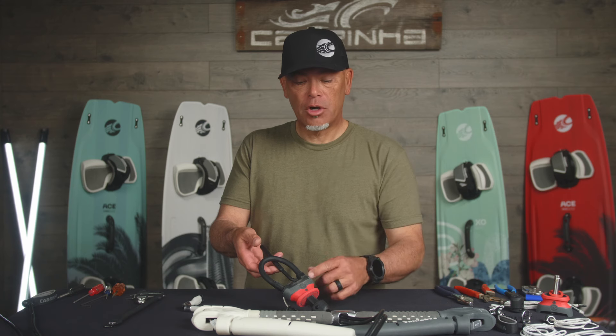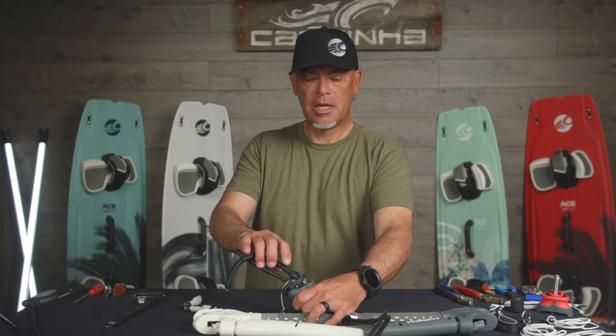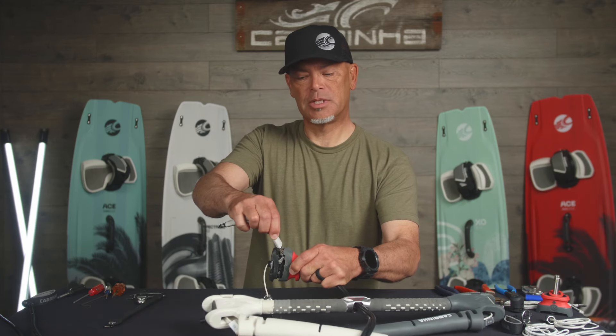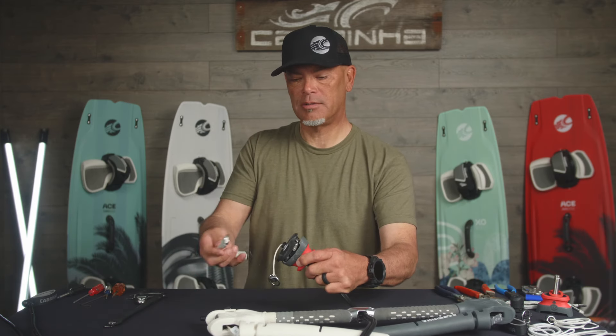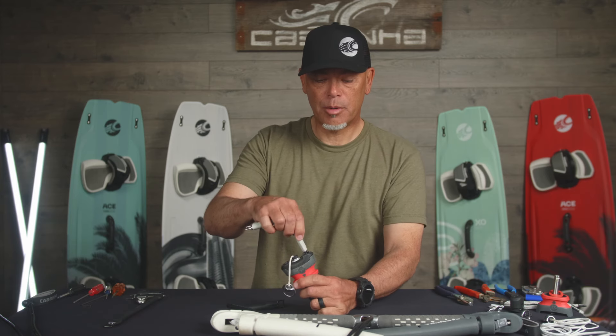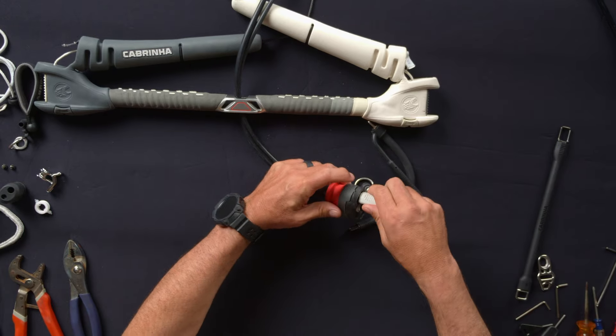To swap these pieces out, all you want to do is take the quick release body and push it away from you. The loop will open, and on the static fixed side, all I do is take the end from the other attachment, pop the release open, the other loop falls right out, and I'll pop this one in. If you put these on, they only go on one way, so if you put them on backwards it won't go in the other side because of the size mismatch — and that's how you know you've got it wrong.